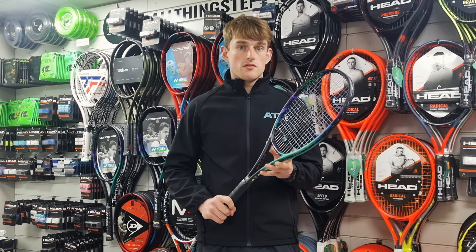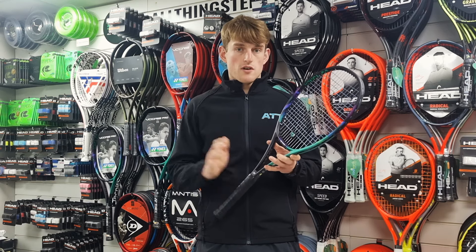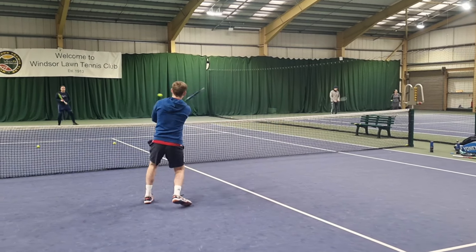I really like volleying with this — plenty of touch at the net, so the drop volleys are easy, but also those firm ones that I want to get a little bit deeper in the court, they felt really crisp and clean with this frame.